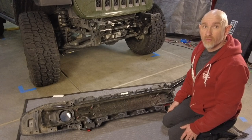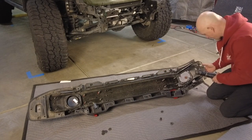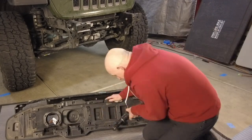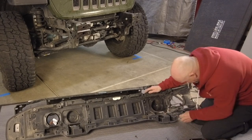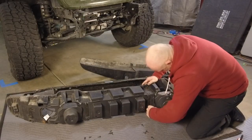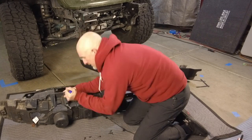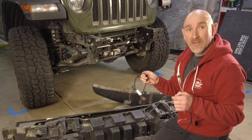I need to remove the stock fog light wiring harness. To do that, I'm going to remove these 8 bolts holding the plastic trim to the metal bumper. With the metal inside removed, now we have to take out a million 7mm bolts that are holding the two plastic shells together. Now we can remove the stock wiring harness from the inner plastic liner. And that is the quick and painless way to remove the stock fog light.